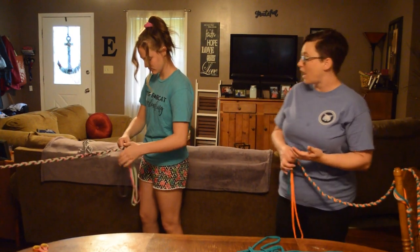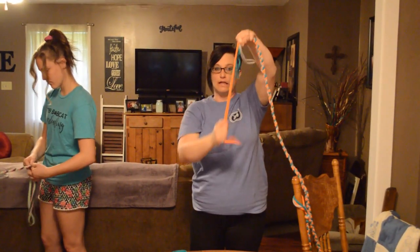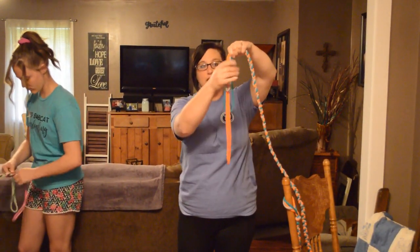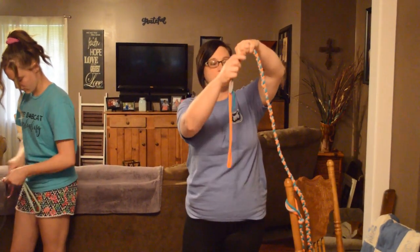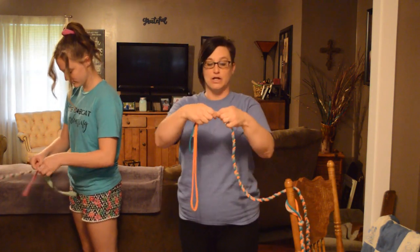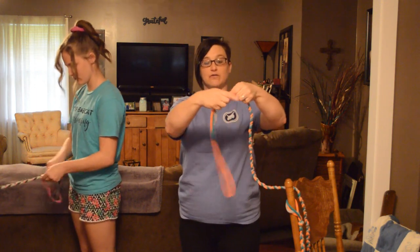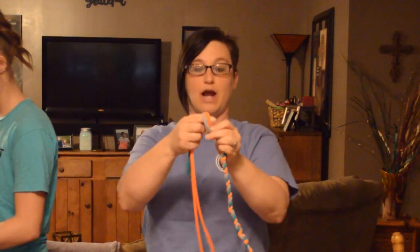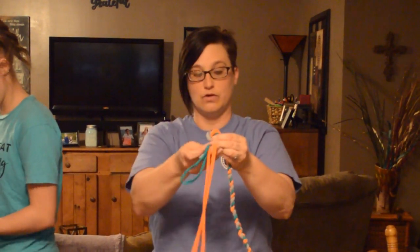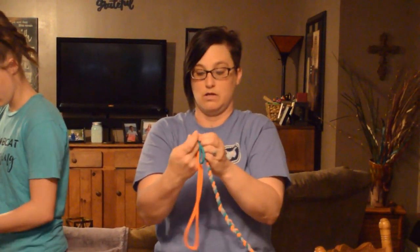As Ava is finishing up the end of her braid, I just finished mine. As you can see, there are a little bit of different lengths here — that's okay. Sometimes you might need to add one color and not the other two in order to get it long enough to match up. I'm going to go ahead and show you how to end your jump rope. You're going to do the same thing that you did the first time — leave enough on the end for a handle. At the end of that braid, you're going to go ahead and tie it. Take all three of your strips and tie them together.